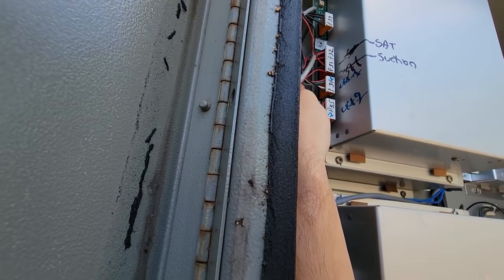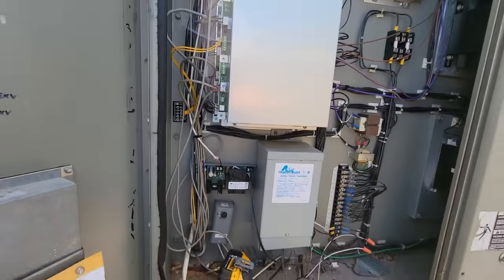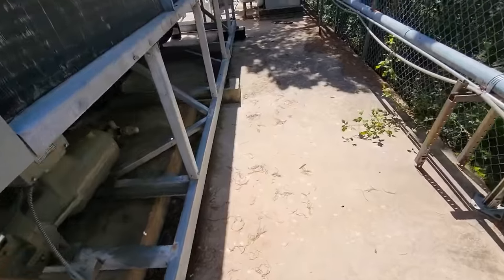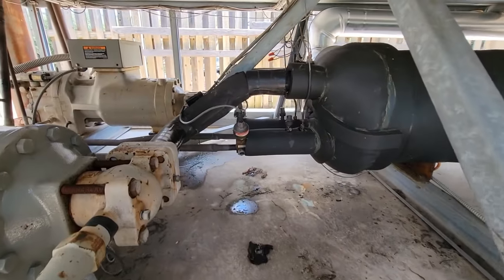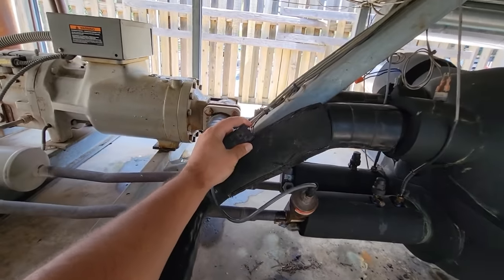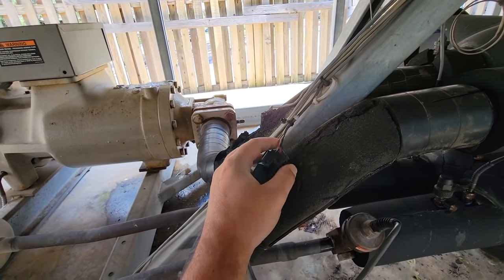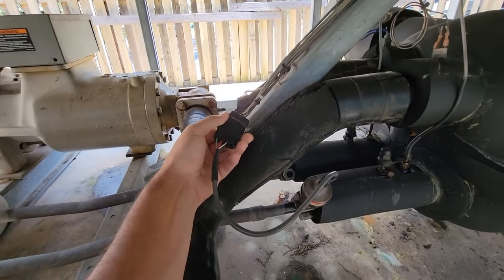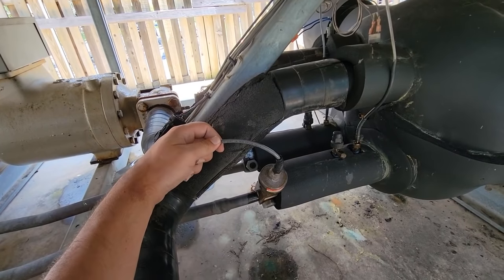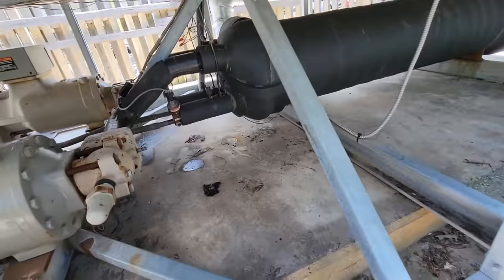These are my EXVs here, there's one for circuit two. Plugs look okay. Look at that — that harness may not be any good. We did not replace the harness when we were here, so that may be an issue.